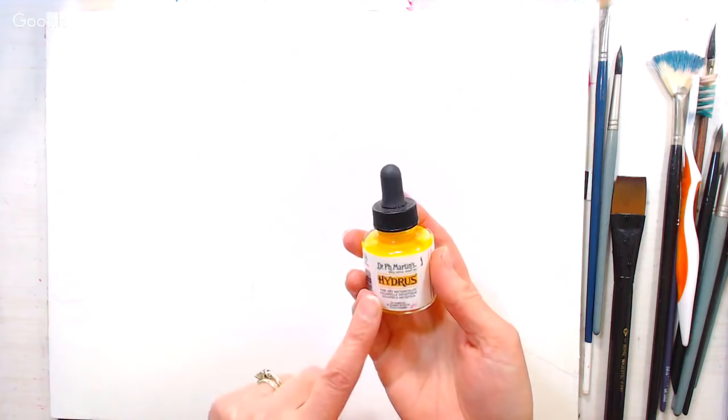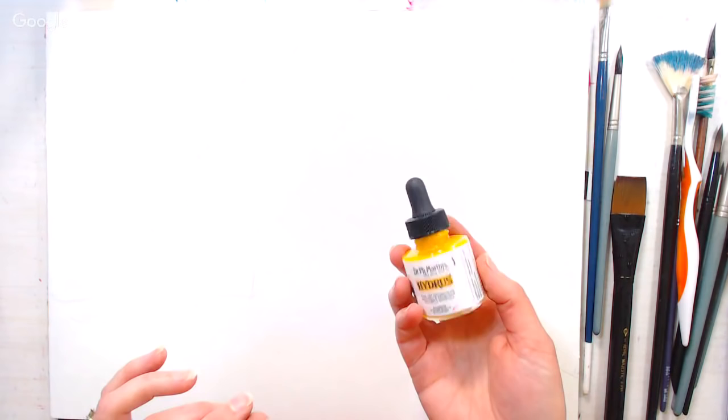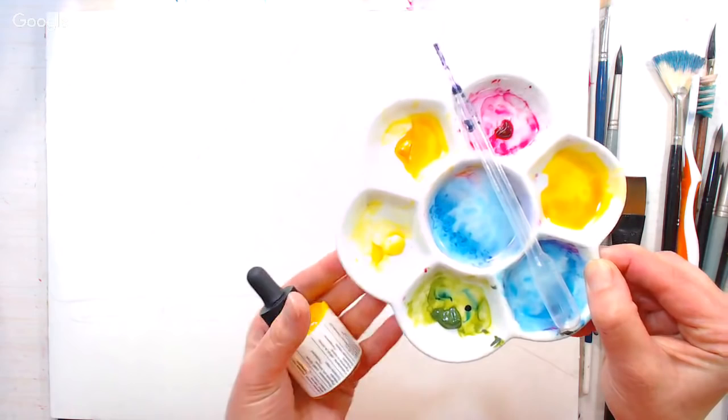I'm going to start with my lighter color — a lot of yellow. With Dr. PH Martin, there are two lines: the Hydrus, which are pigmented watercolors that won't fade, and the Radiance, which are more transparent but made with dyes and will eventually fade. For this lesson it doesn't matter what you use — inexpensive children's liquid watercolors or even regular watercolors work. Just have a palette with little cups or recycled applesauce cups so you can mix the liquid wash you'll need.